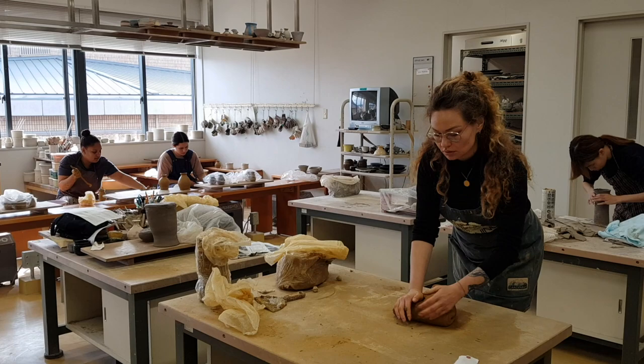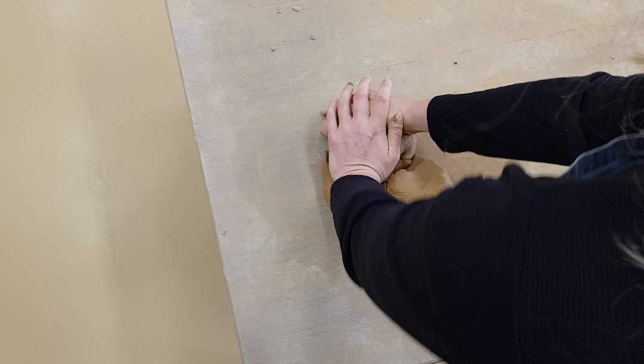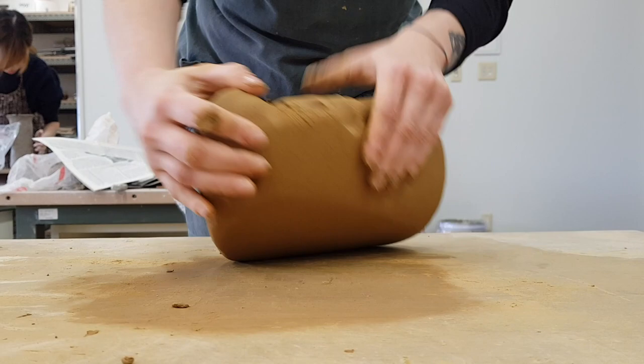First you choose between white or brown clay — I chose brown clay here. The clay kneading requires a precise process. You can see here that I knead the clay from top to bottom at equal intervals so that a shell-like shape is created. This was somehow difficult for all of us in the beginning. However, kneading is an important step because you don't want air bubbles in the clay that makes the clay burst in the oven later. Your clay is now ready for further processing.